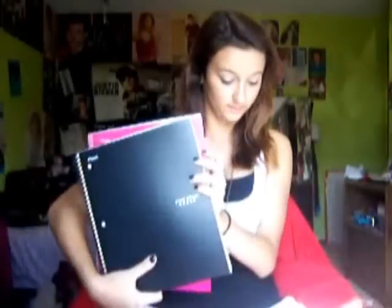The next thing I got was three spiral notebooks. I got the Five Star ones — one in black, one in light pink, and one in a brighter pink. These are pretty self-explanatory, just one for each subject.